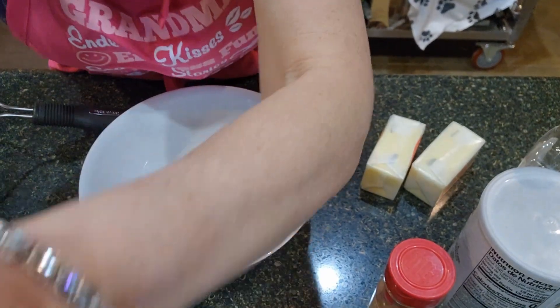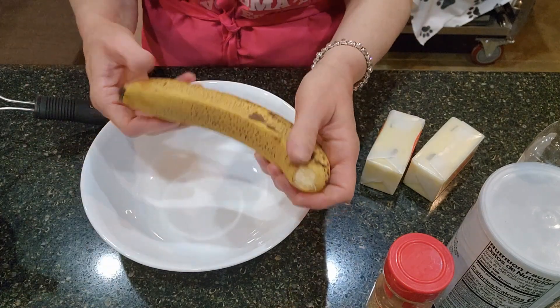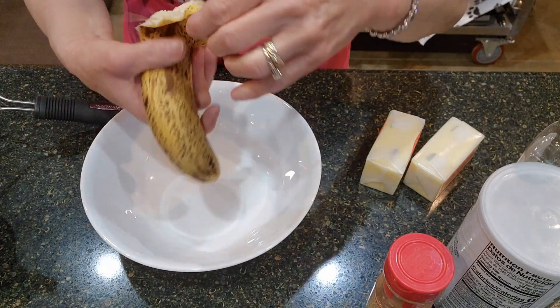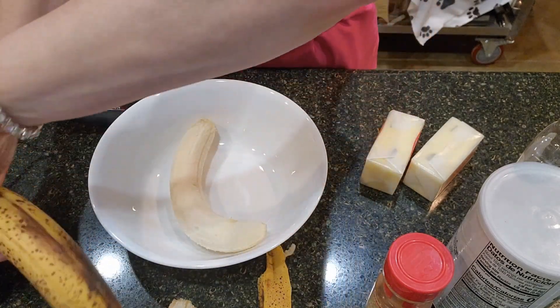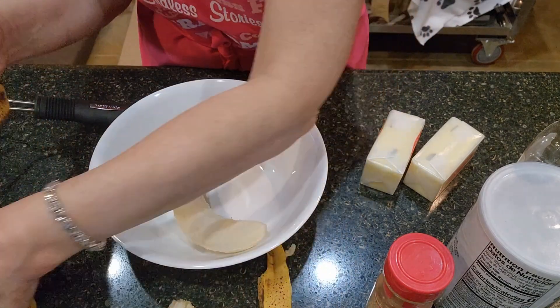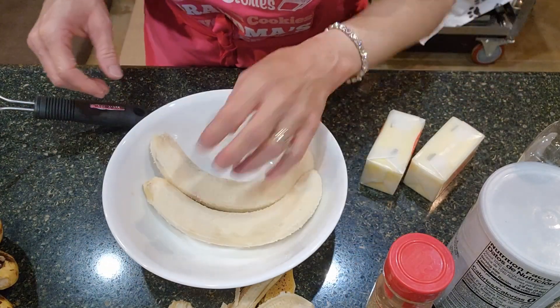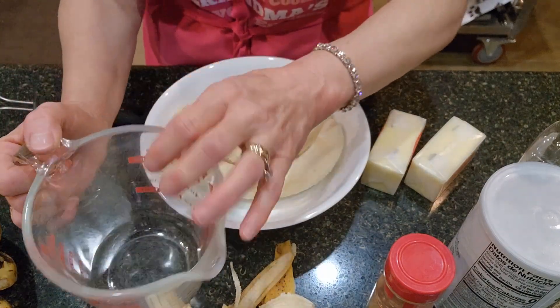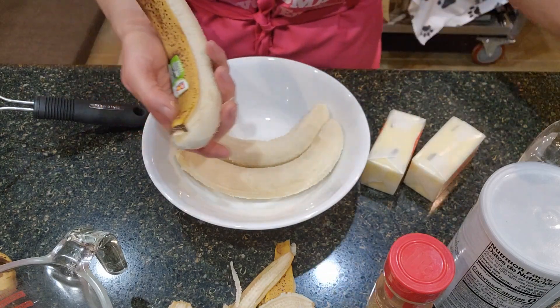The first thing we're going to do is get the bananas ready. I need two cups of bananas. I might have more bananas than I actually need, so we'll see. I have very ripe bananas, and if I have more than I need I'm going to freeze the rest for another banana bread or something else I do with bananas.